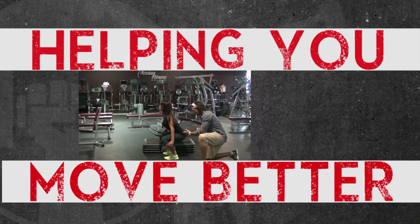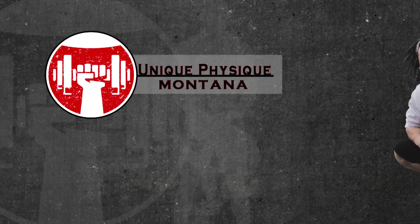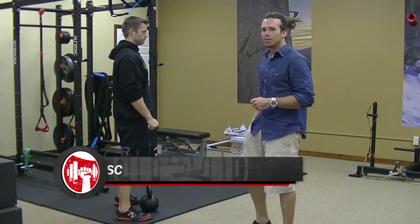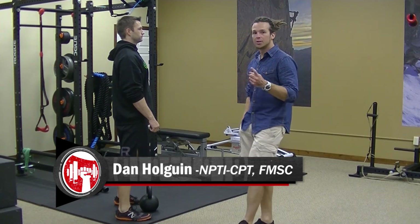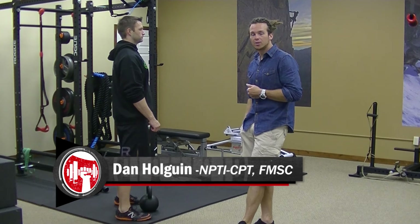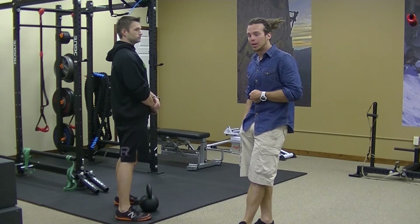Hey, I'm Dan Holden and I'm here today with Thomas Parkhill of Precision Physical Therapy and we're going to show you how to do a kettlebell swing. A couple of prerequisites that you have to have are first the hip hinge, which I explained earlier in the kettlebell deadlift video. If you haven't seen the hip hinge yet, check that one out — it's under the kettlebell deadlift.